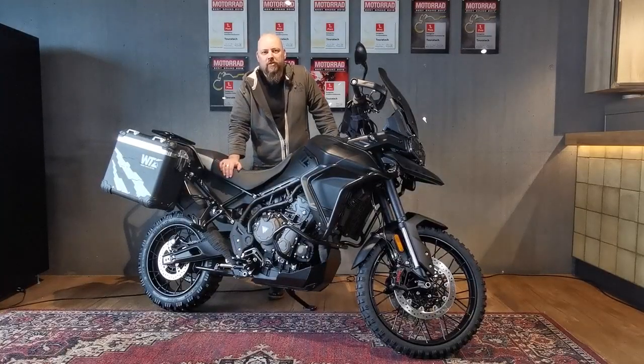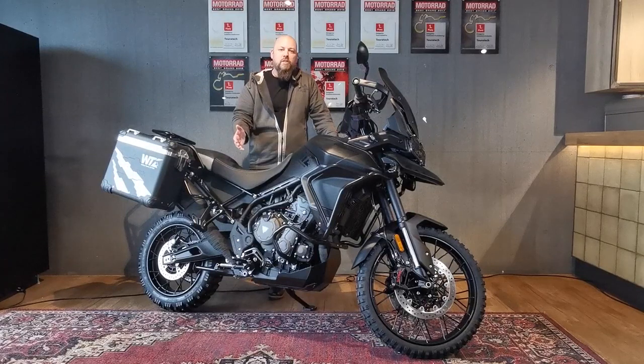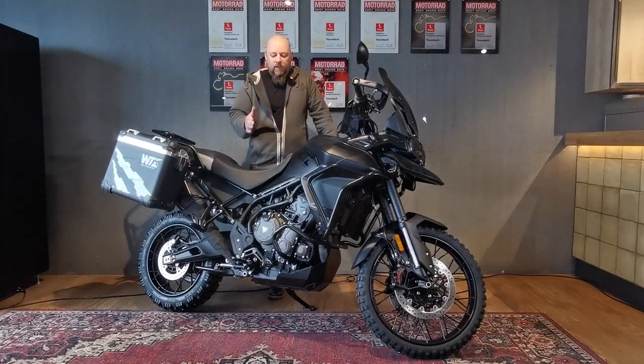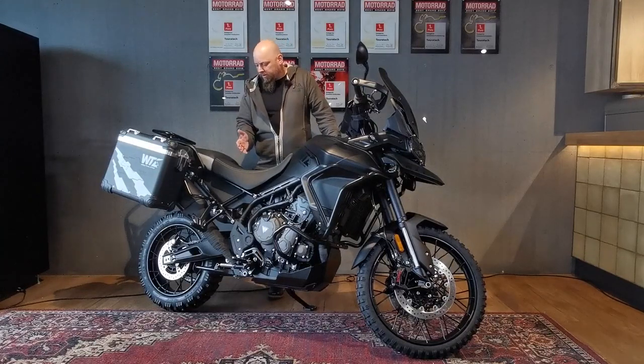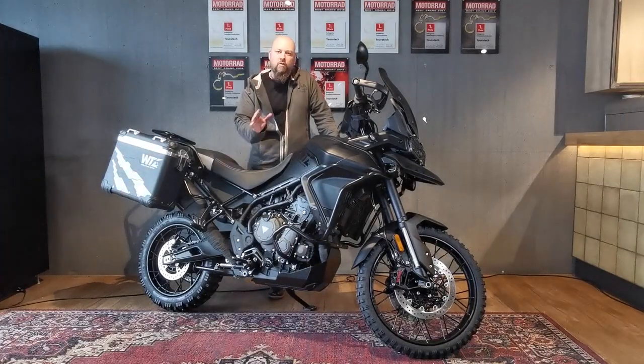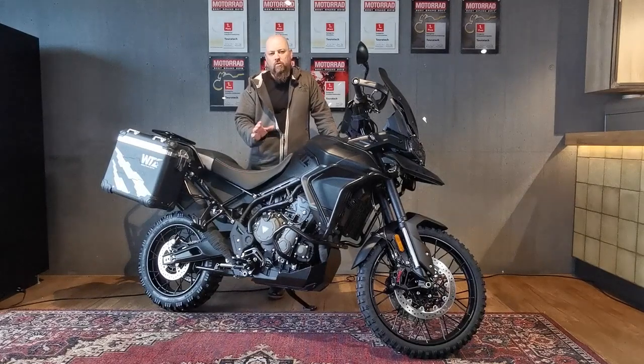Hello and welcome to the new Touratech video series. My name is Martin and I promised you this time it is about the bike. What you can see here is a real beauty — it's a brand new Triumph Tiger 900 Rally Pro, and we converted this version into a real triple black version.